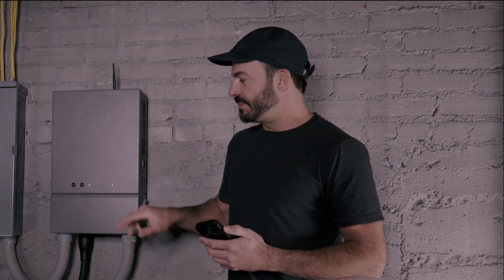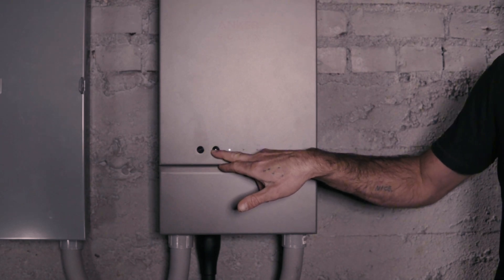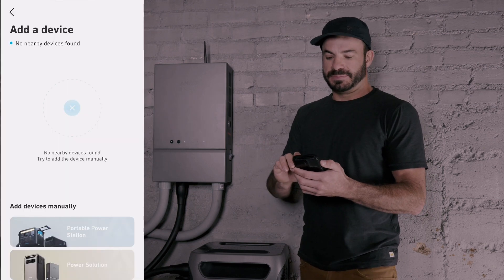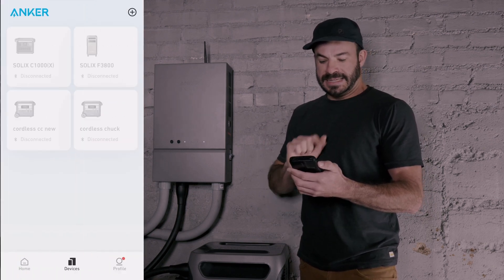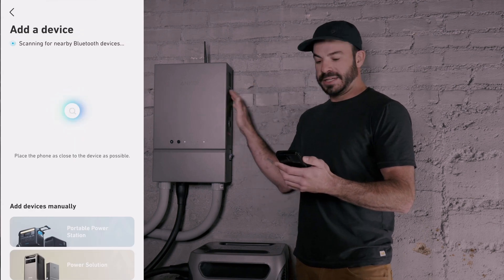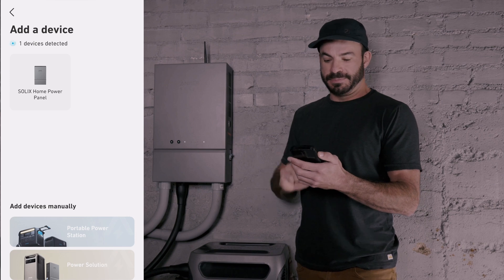Once we've downloaded the Anker app, it's time to add this device to our account within the app. That begins by pushing the Bluetooth and Wi-Fi button on the Home Power Panel. Once you've done that, simply go into the app, hit the plus sign, and select Add Device. It'll scan for nearby devices — select the Home Power Panel when it appears.